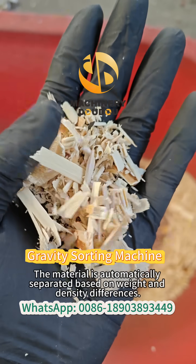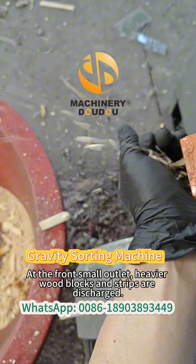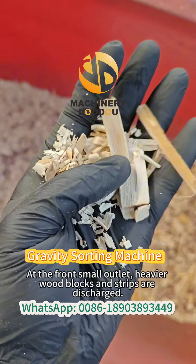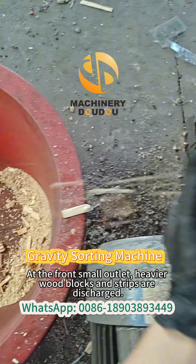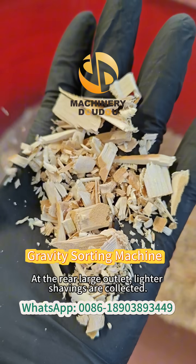The material is automatically separated based on weight and density differences. At the front small outlet, heavier wood blocks and strips are discharged. At the rear large outlet, lighter shavings are collected.